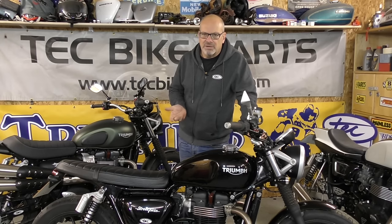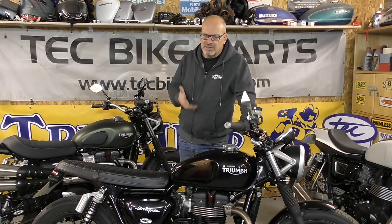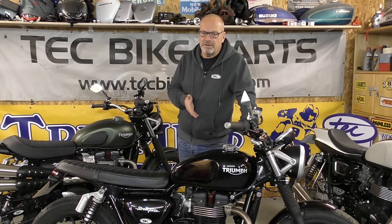Things like slip-on cans, air filters — things like that where you would normally see a significant improvement — nothing was really happening. In a lot of cases power was actually going down. If you look on YouTube there have been various videos of people doing dyno runs on these bikes and nobody's managed to get any more power out of them, so this really whetted our appetite and we thought we're going to have to get to the bottom of this.